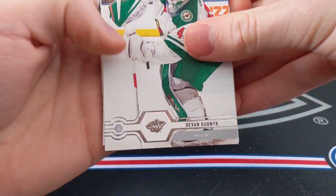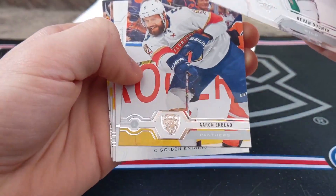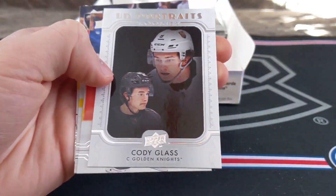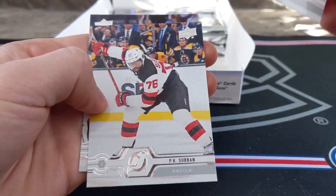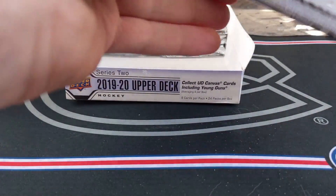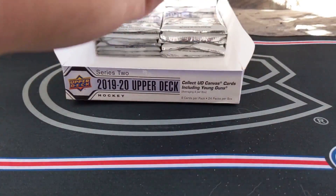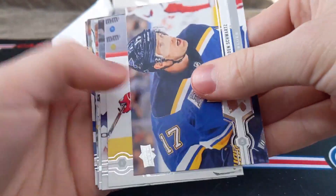Next pack: Devin Dubnik, Clint Keller, McDonough, Aaron Eckblad, Cody Glass Rookie Portraits — that's a decent one. And a Brock Besser, PK Subban, Brendan Smith. And the final pack in the bottom two rows — we've got our Young Guns coming up. Come on, please. Schwartz, Orlov, Thornton...